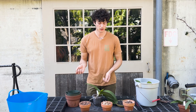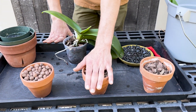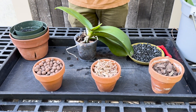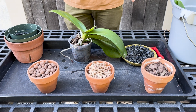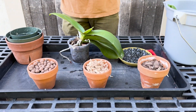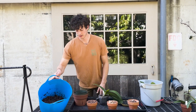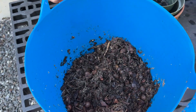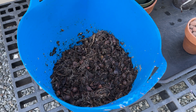The blend I've found that works for me and my watering cycle at home is two parts orchid bark to one part sphagnum and one part Laika or coarse perlite. At its core it's the orchid bark, you have some sphagnum for water retention and to give the roots something to grow towards and adhere to, and then you have the Laika or perlite to give the soil some lightness and aeration so it's not too heavy. I have some of that mixed here — it's pretty wet right now, but once I squeeze some of that out it's the two parts bark, one part sphagnum, one part clay, all mixed together.